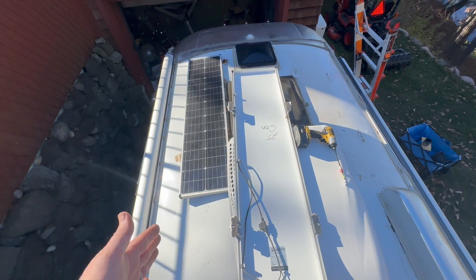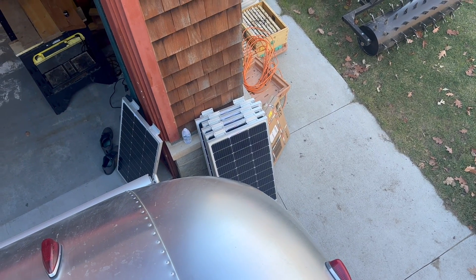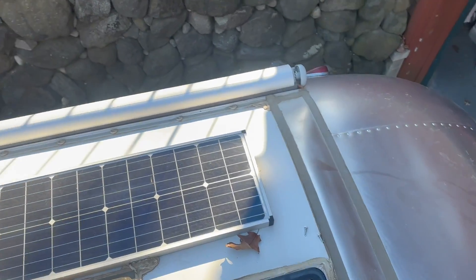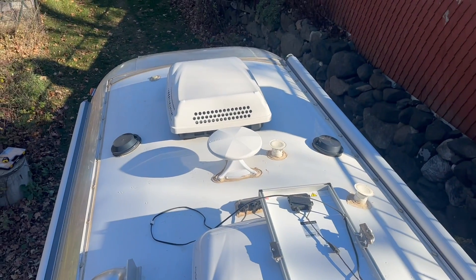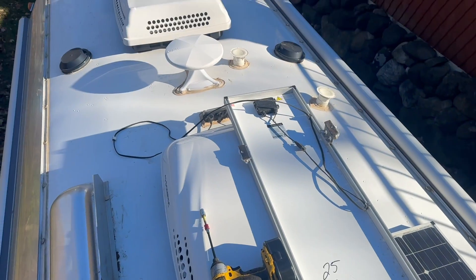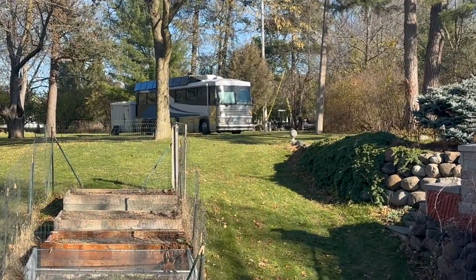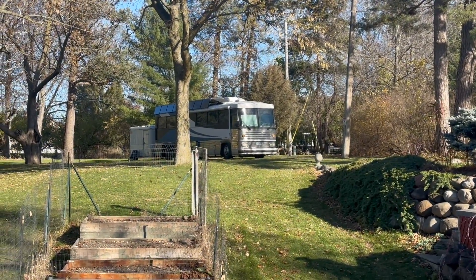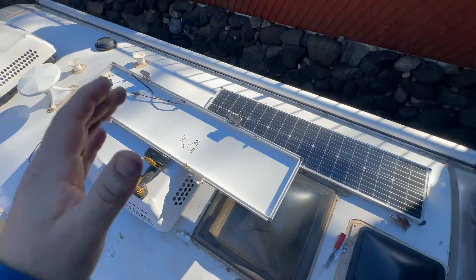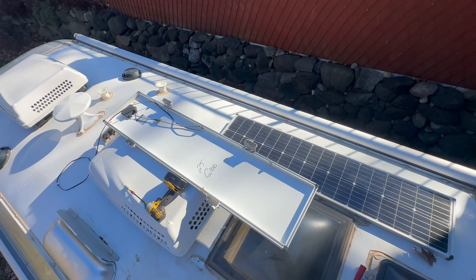The panels we're using are going to have to go right up against the edge on either side. We're using these 100-watt Rich Solar panels. The more I'm looking at it, I wasn't sure if we were going to fit 800 watts up here, but I think we will now. Got my official Airstream shoes on so I'm not going to mark it up too bad — hopefully they help me grip pretty good. And here's gratuitous solar bus — I know you guys like to watch that. I'm going to get these off and at least temporarily get the new ones up.